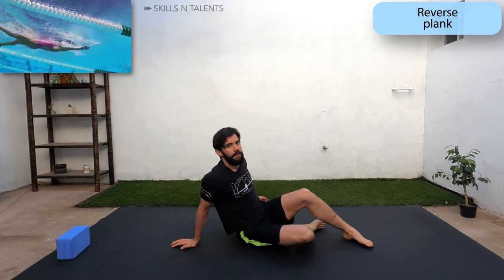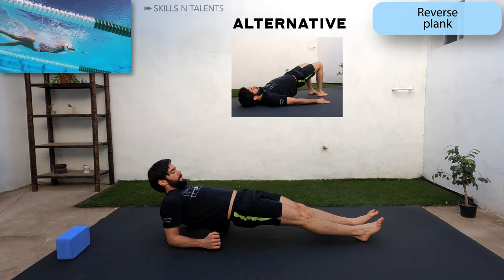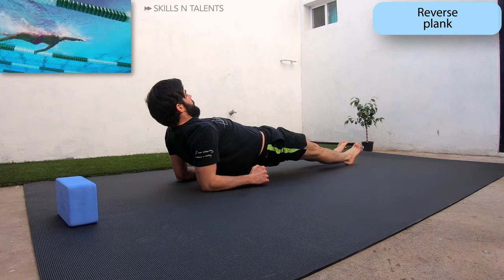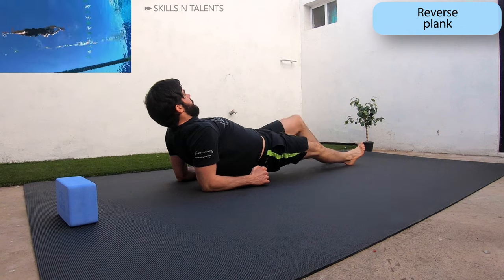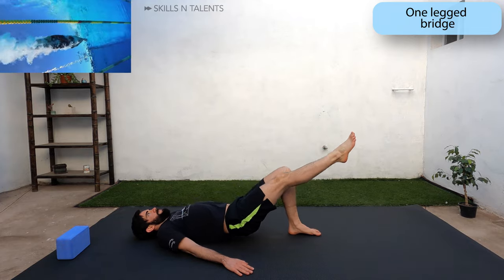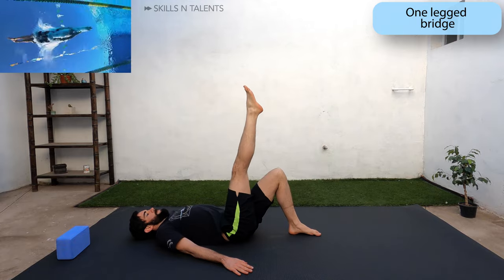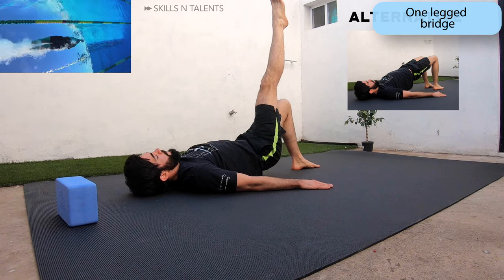Now turn around and face up and do a reverse plank. If this hurts your shoulders, hold the bridge position instead with your shoulders on the ground. Now let's go into a one-legged bridge. Hold that right leg straight and lift the hips. Now raise that right leg higher until it's pointing up to the sky and raise your hips. If you can't do this position, stay in a bridge hold and keep the glutes very tight.